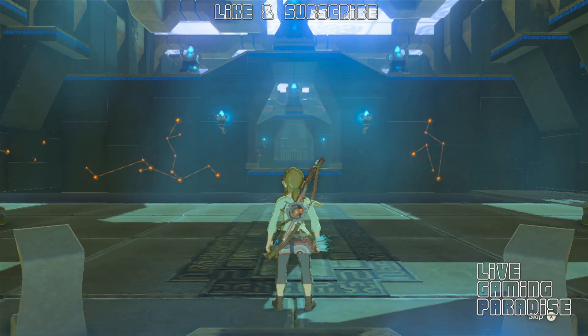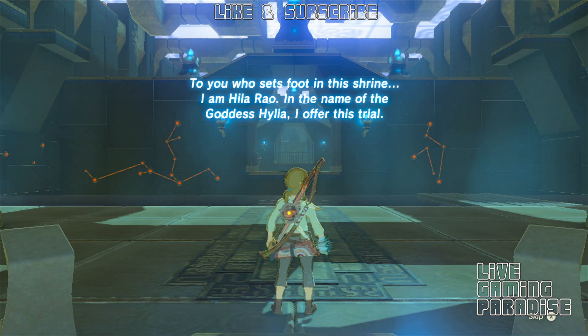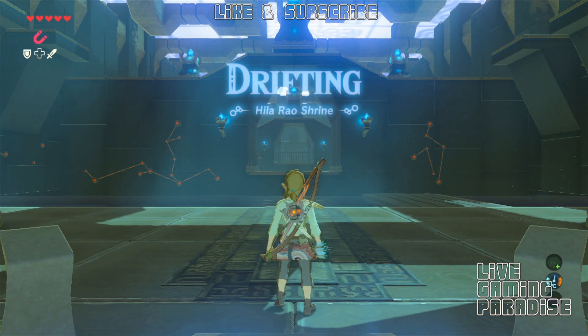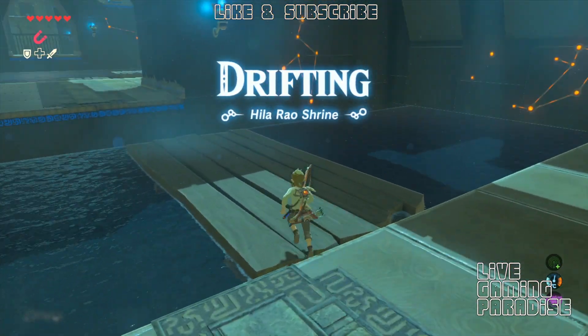What is going on guys? Carlos here from Live Gaming Paradise and we are back again with another Legend of Zelda Breath of the Wild tutorial. This time we're doing the Healer Rail Shrine and this one is a cool one. I really like this one. It's called Drifting Healer Rail Shrine.